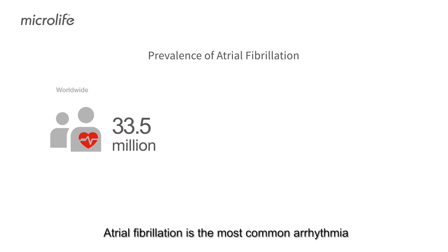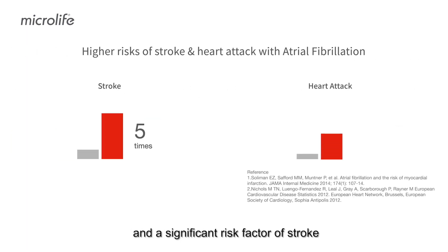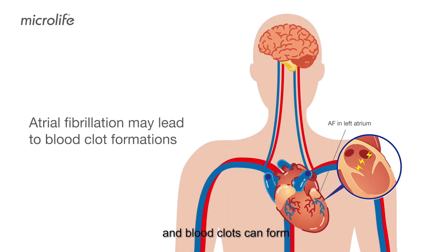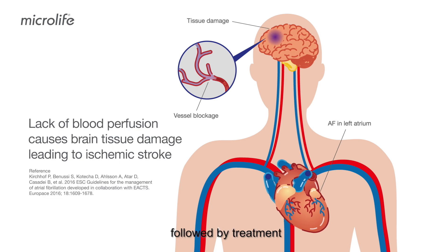Atrial fibrillation is the most common arrhythmia and a significant risk factor of stroke. When atrial fibrillation occurs, the heart atrium trembles irregularly and blood clots can form. When blood clots migrate to the brain and cause blood vessel blockage, it leads to ischemic stroke. Home AF screening followed by treatment can prevent 68% of AF-related strokes.